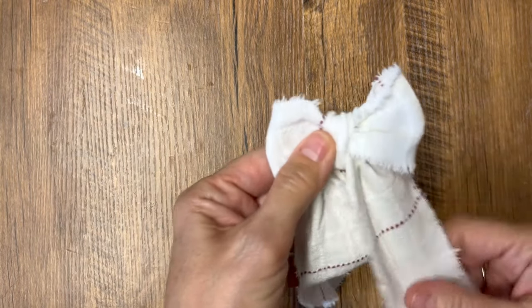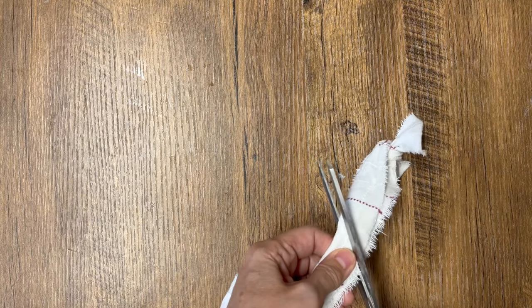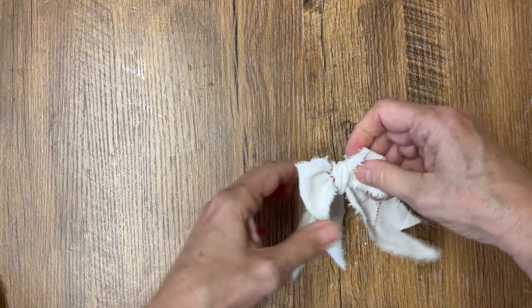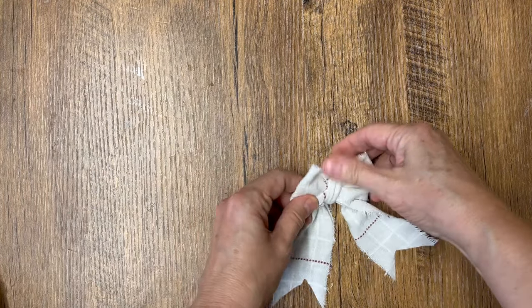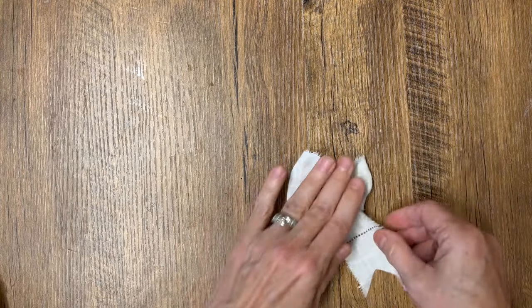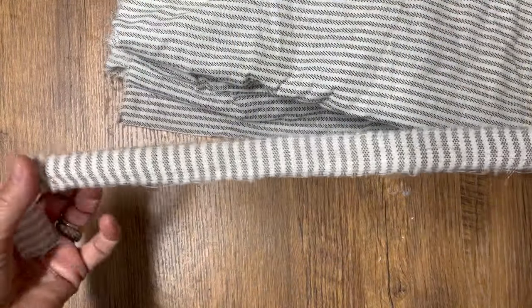How adorable is this little bow created from a scrap piece of fabric! You can cut the ends to finish it off and you're ready to attach it to whatever you'd like. You can flatten it, fluff it — it's that easy.